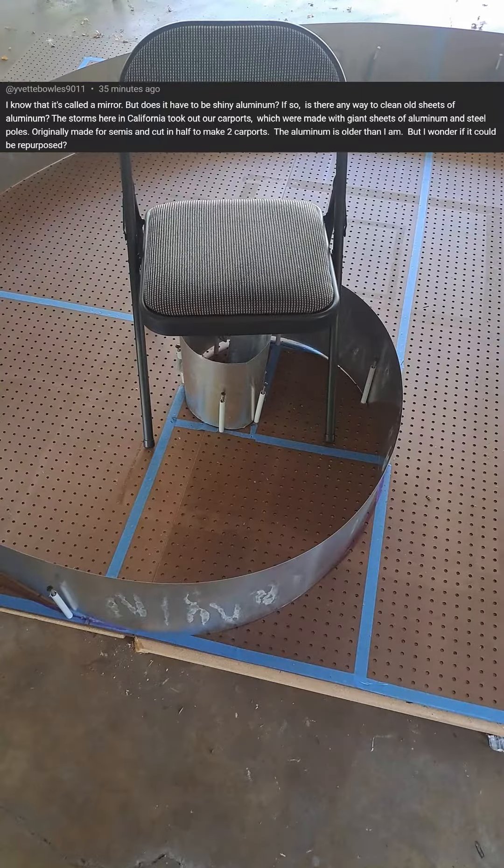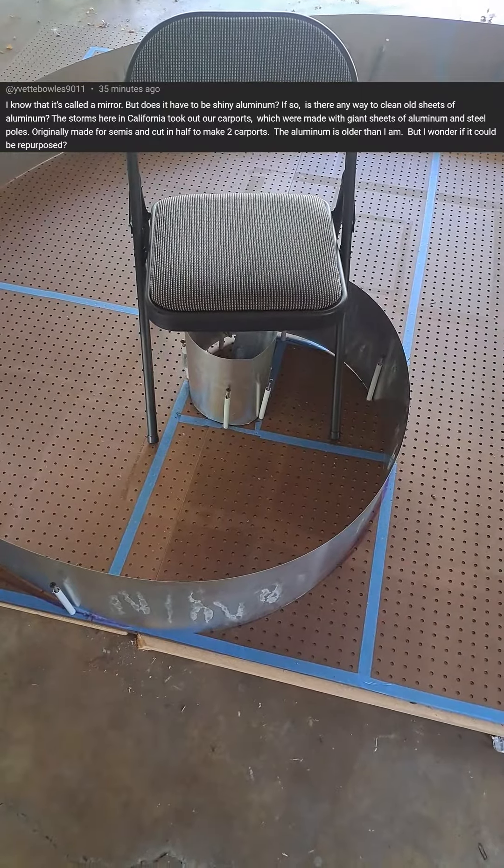Hello random internet viewer. I received a question about what kind of material can be used for the Kozarev mirror. Does it have to be aluminum? Does it have to be shiny? Let me explain a little bit about what it's doing and then hopefully that'll answer some of the questions.